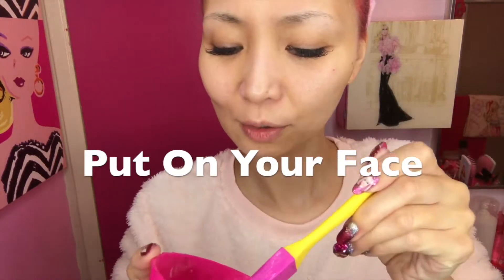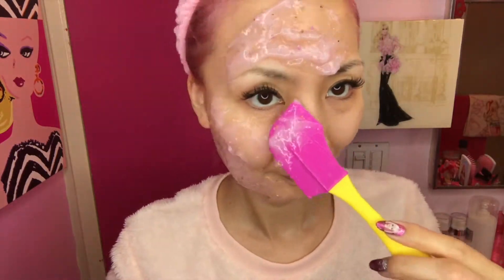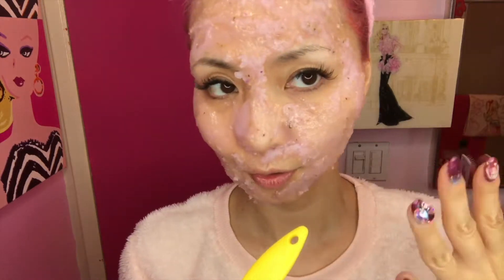Now we need to put this on the face, and we kind of need to do it quick — we want to do this in ten minutes. Just put it on your face, avoid the eye area. It's pretty fun. Be careful when you put it around your hair. You need to apply in ten minutes, so I recommend putting it on your face as soon as possible.